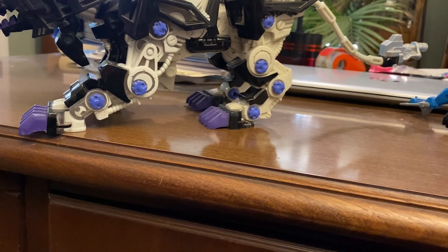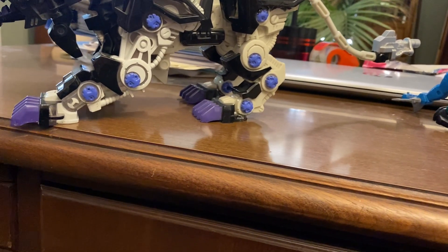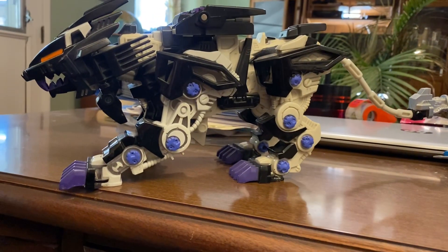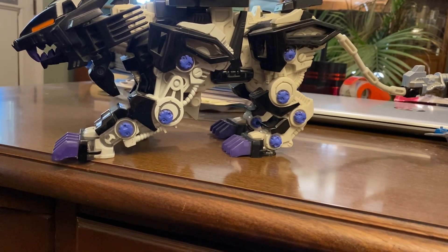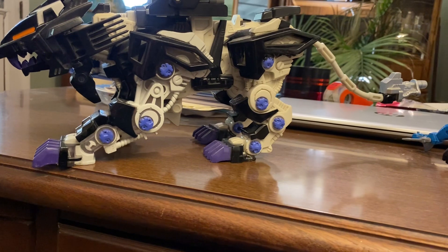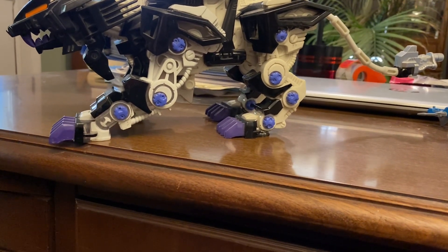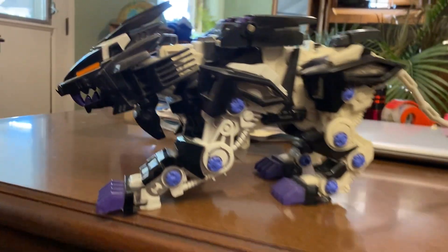I'm trying to find the elusive electronic Command Wolf, but there's one that someone wants like seven hundred dollars for — it has everything, but it's not worth seven hundred dollars obviously. Someone had it on Mercari for a hundred dollars once but I missed that. The only reason it's so expensive is because of how few they made before they scrapped them. Some people in the Zoids Discord know which other models had a similar plan.